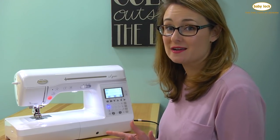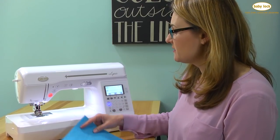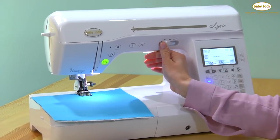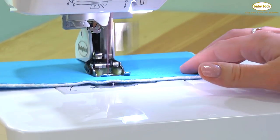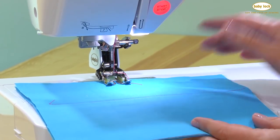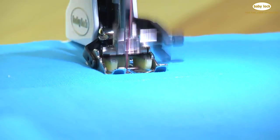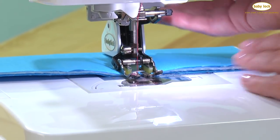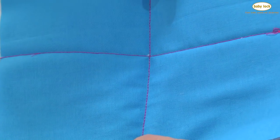I've attached the deluxe walking foot — it attaches in the exact same way with the arm that sits onto the needle bar and the bracket that hugs the screw. I've selected a straight stitch and let's see how this stitches over the seam. Once again we've got that top set of feed dogs walking along the top edge of the fabric, moving it from front to back. And here again we've got perfectly flat stitching where our seams intersect — no buckling or puckering of the fabric.